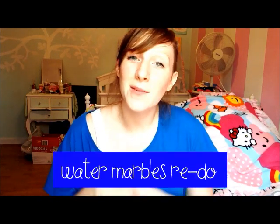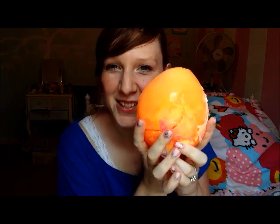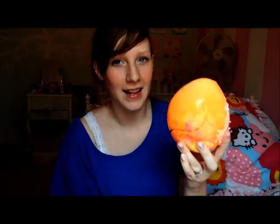Hey guys! So today I'm doing a user request video because after I posted my video about my water marbles, I received a lot of questions in my inbox about how to make different types of them. So instead of answering everybody individually, I decided to make a video since a lot of people had the same questions. I'm calling this tutorial Dinosaur Eggs because this one right here — doesn't it look like a dinosaur egg? See the little crack in it? It's so cute. I want to pretend that it's a dinosaur egg.